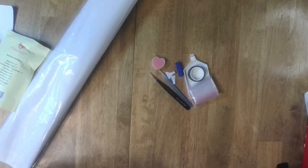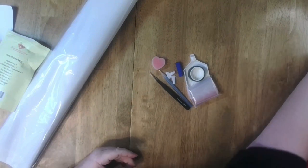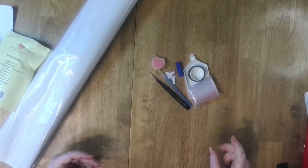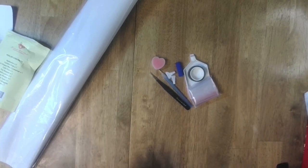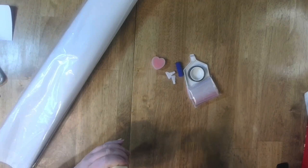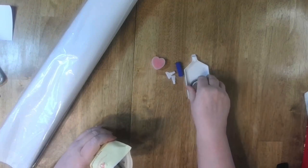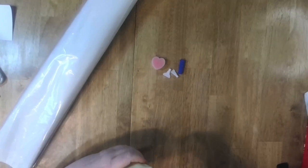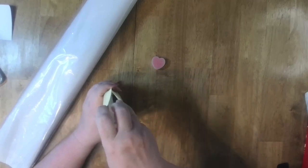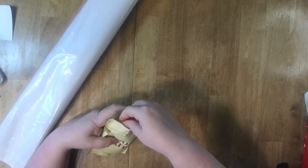I have a metal stand that holds my iPad and my phone — I don't use it but it's there if I need it. Let's put all this stuff away. It's always fun to get a new painting, especially when it's from a company you know has good canvas and good drills and great artists.